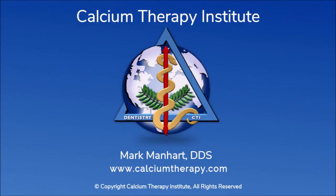Do it yourself. Try it. Mark Manhart here, CalciumTherapy.com. Thank you, and we'll catch you in the next video.